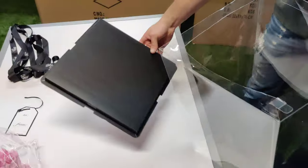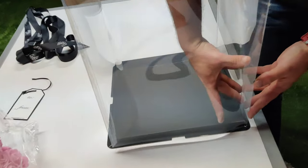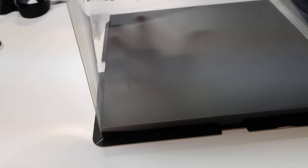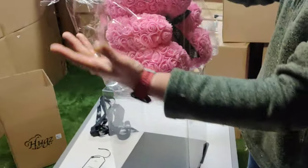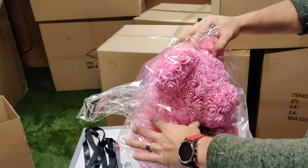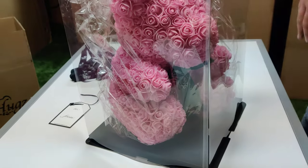Now take the glass and your bottom piece and put it on top. A lot of people will try to force it on, but the best way is to stick your hand inside and go from corner to corner — and the box will sit on there like that. Next, grab your bear; we leave ours inside the bag to protect it, but you can take it out. Place it inside and push it down. We put the bear on an angle — it looks really nice in the corner.